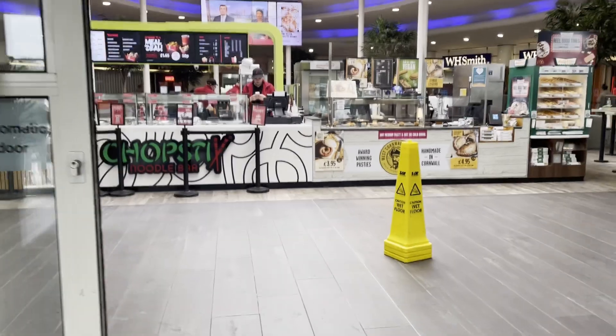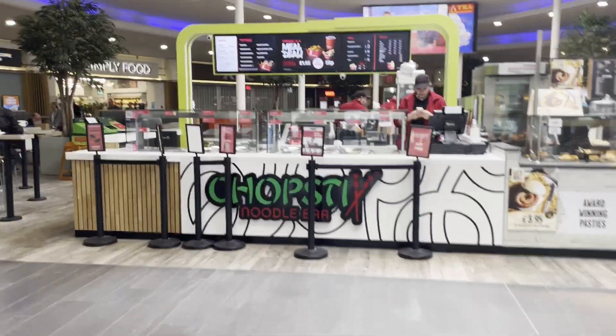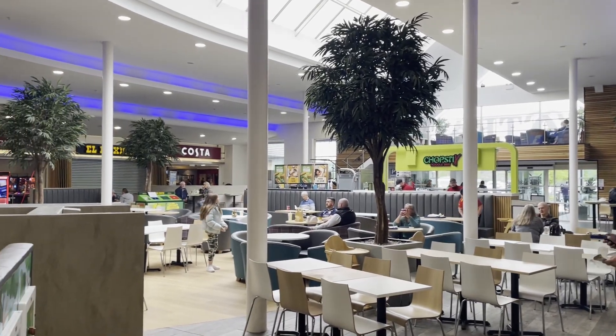I'm now at my first pit stop — we're here at the Peterborough services. We've been on the road about an hour and a half; it's time for a coffee. I'm feeling a lot better now — had a coffee and a bacon roll. I'm wearing my new UK Cloud Magnets hat that I won on a raffle.